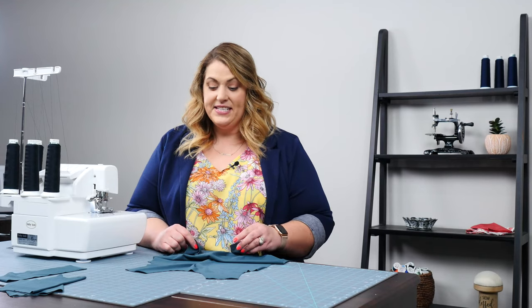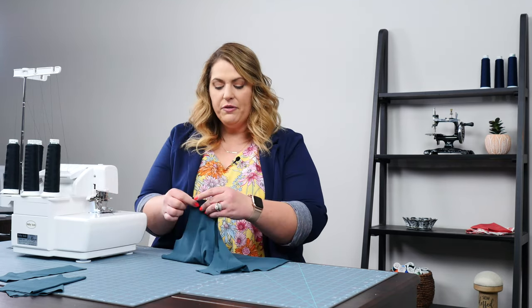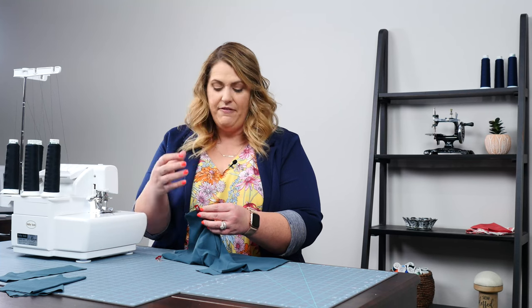The first step of this project is we're going to take our front piece and our back piece at the shoulder seams and clip them with wonder clips. I prefer to use wonder clips when sewing on my serger because if you cut through a pin with your knives and needles, it could break your knives and needles, and second it could be dangerous if that comes up into your eye or face. So I recommend sticking with clips when sewing on a serger.